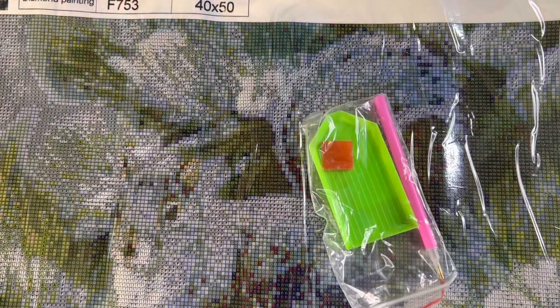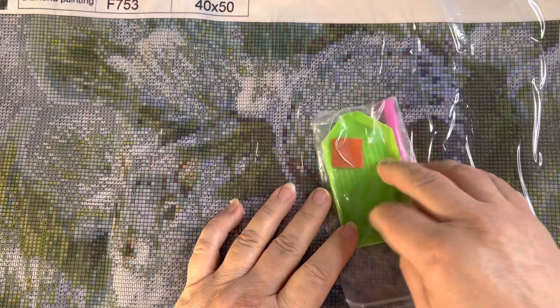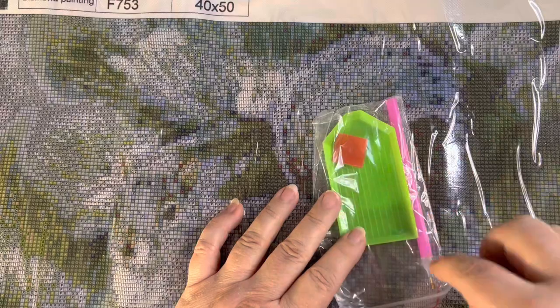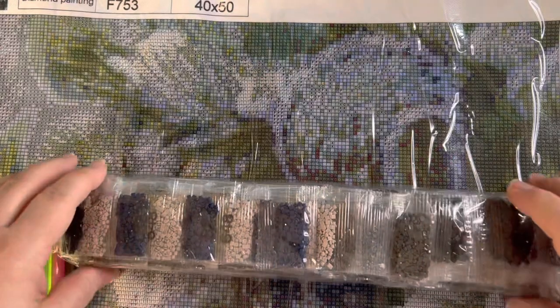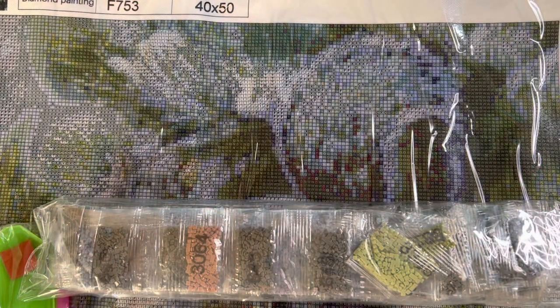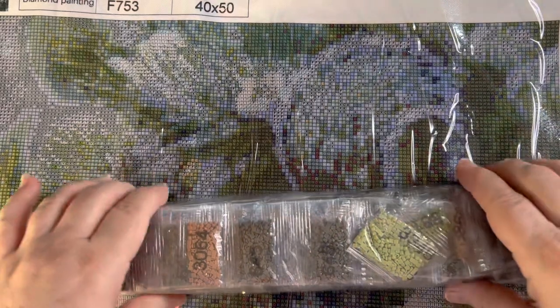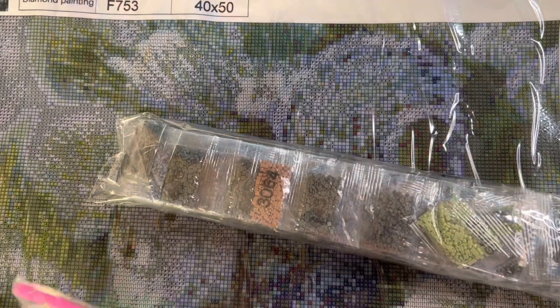You get a little tray and that's what you put your diamonds in. This is the glue applicator, and this is what you do it with. Then you get all your little colors. It's like doing painting by numbers and cross stitch sort of combined — that's the only way I can explain it, and it is so pleasurable and easy to do.